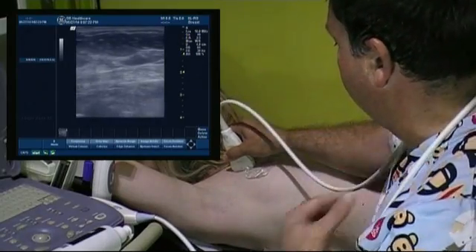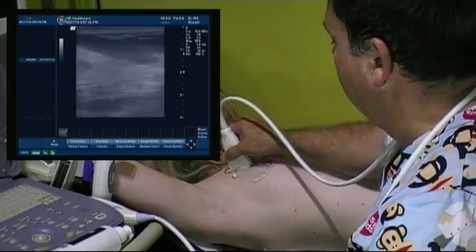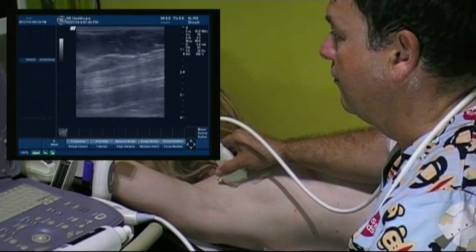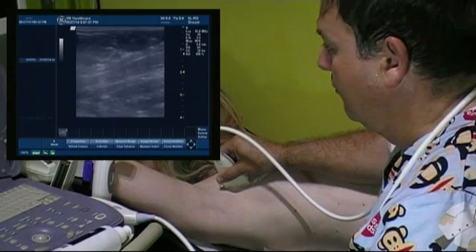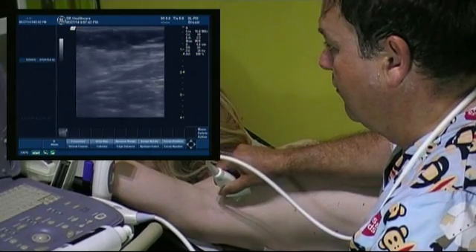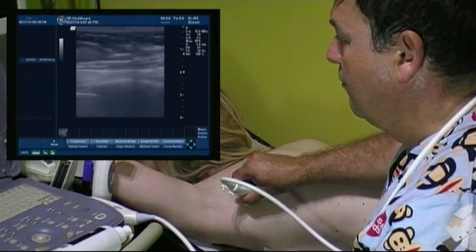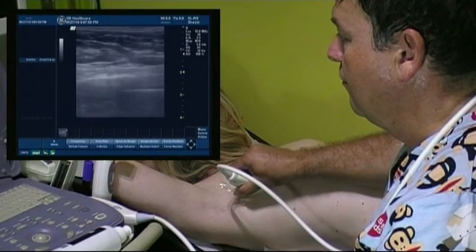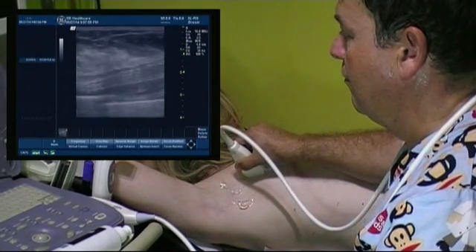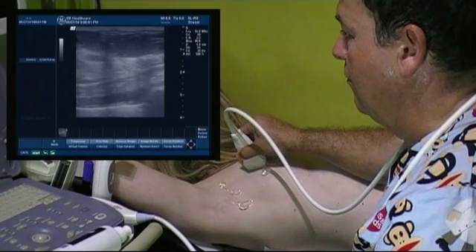We start by applying the probe vertically to the skin at the 12 o'clock position on the nipple area and then move upwards until we reach the edge of the breast. Then we move laterally towards the edge of the pectoral muscle. Then we move gently towards the sternum, observing the harmonic movement of the structures, looking for anything that breaks this continuity. We advance to the medial part of the breast and follow this plane until we reach the parasternal area.